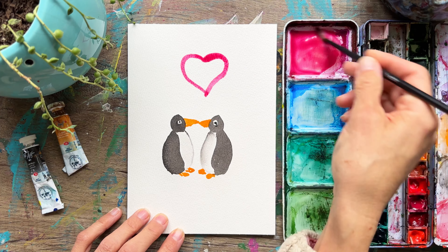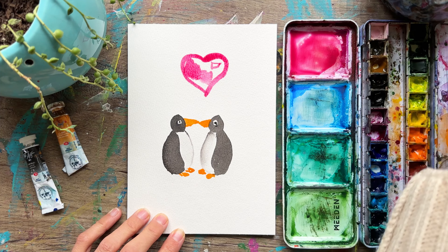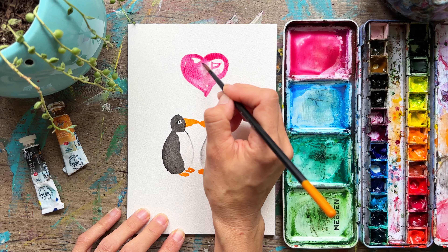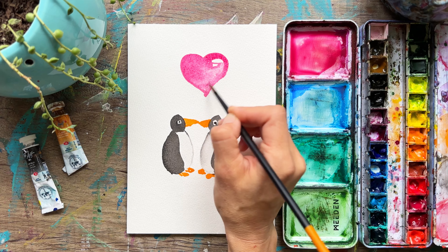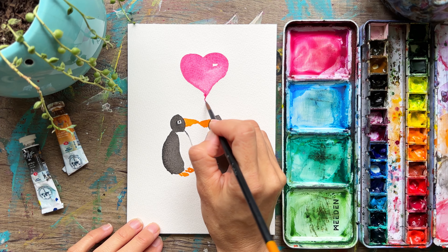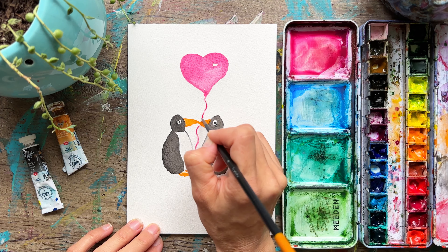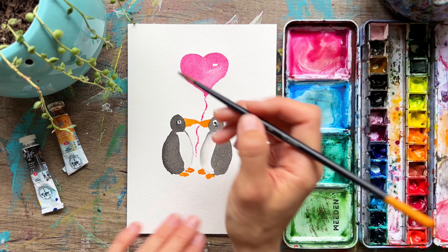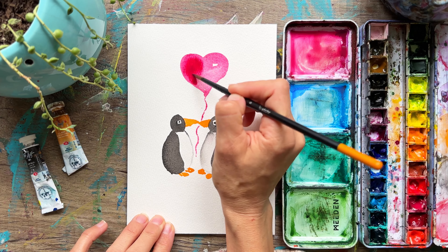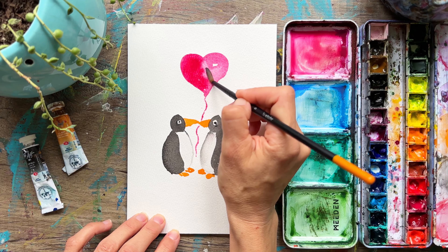It can be really hard to do heart shapes in general, and then if you're trying to do it with a paintbrush, pretty challenging. So we're just going to take some clean water and use that to fill in this heart shape. Where did penguins get the balloon? I don't know. And then we're going to do our little string — just going to do this little stringy thing right here that's going to go in between the two of them, not touching the beak because it's pretty wet still. Adding in some saturated pink here on part of the balloon, just letting that spread in that wet-on-wet technique style.